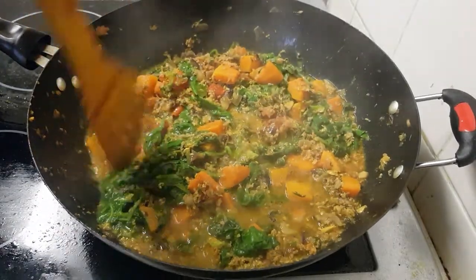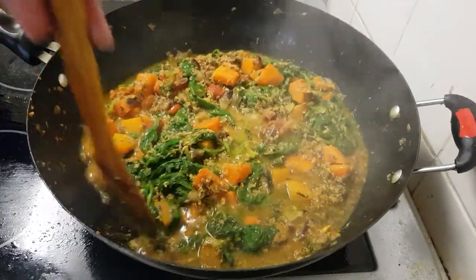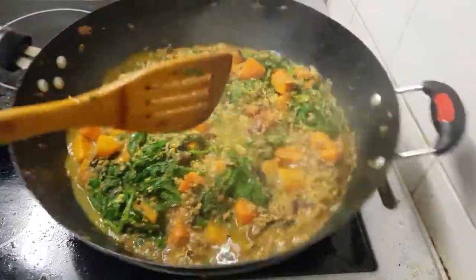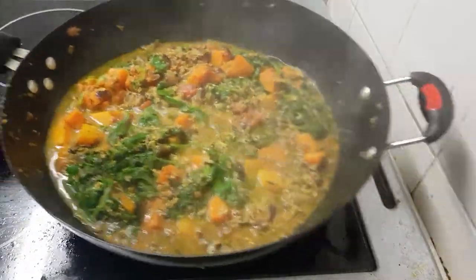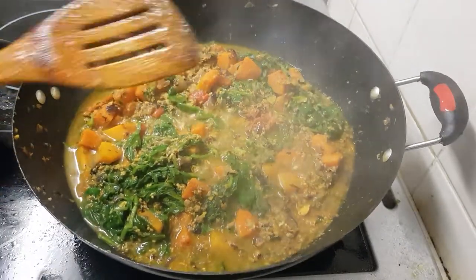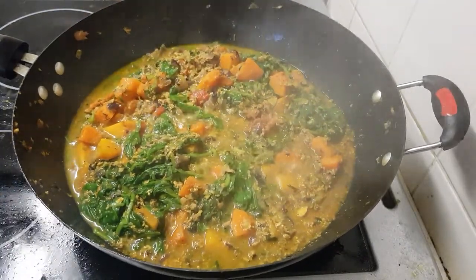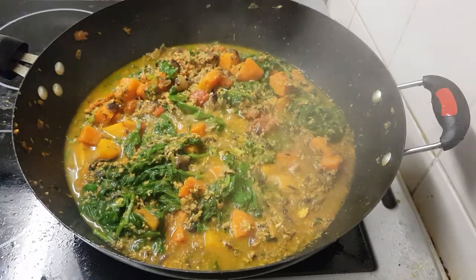So butternut squash and spinach with tuna — a combined recipe. Very nice! Now ready to eat. Thank you everyone for watching. Bye for now!